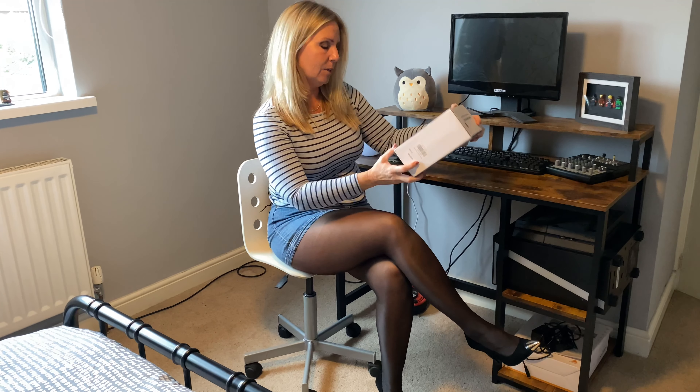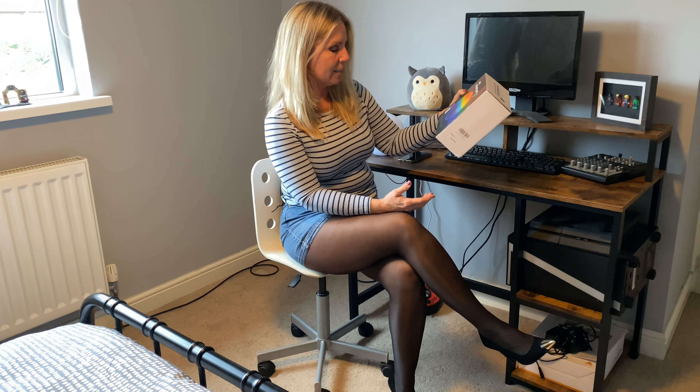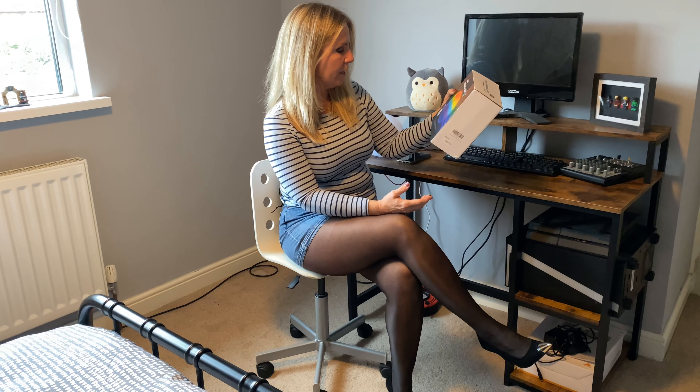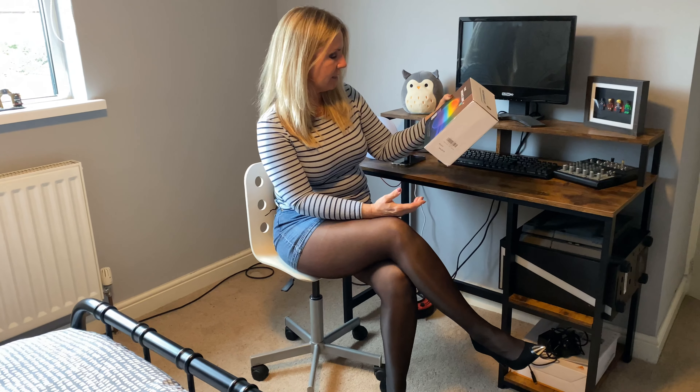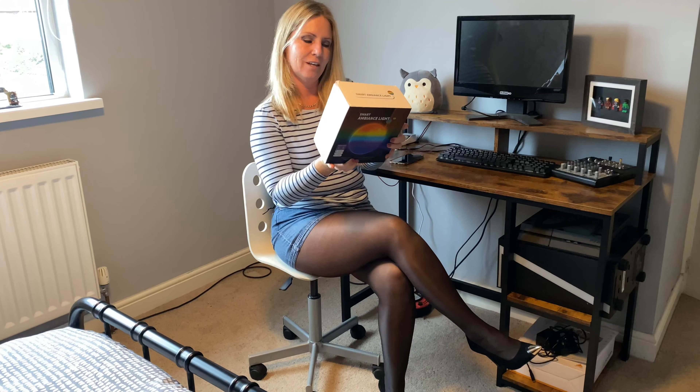It's a really simple way of turning it on and off and adjusting it. What else can I tell you? 16 million stepless changing colors — 16 million! I didn't even know there were that many colors. You've got adjustable brightness, colorful flowing light effects, easy button control. It works with Google Assistant, works with Amazon Alexa, and it works with — I think it's called — T-Mail Genie, or something like that.